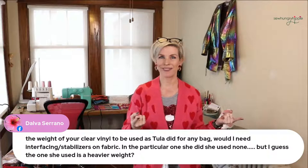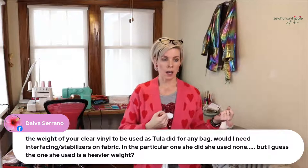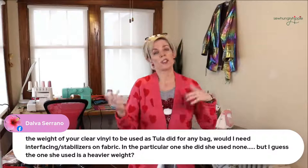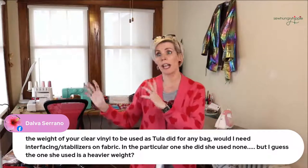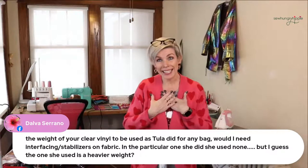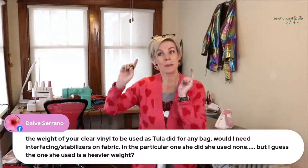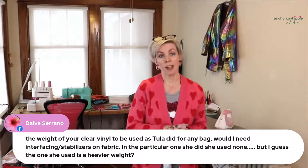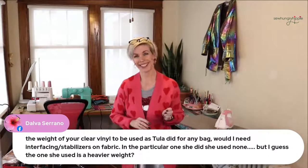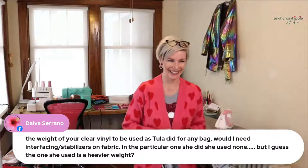I do have a YouTube video for that — it's called 'Clear Vinyl Overlay for Your Bags.' It just depends on what you use. She used a 16-gauge — I used to sell that, all the way up to 20-gauge — and it's just a little bit different, not wrong. It's a different gauge that behaves differently. She said it was exponentially harder to turn out, which is because of that gauge. That's why I don't use that anymore.